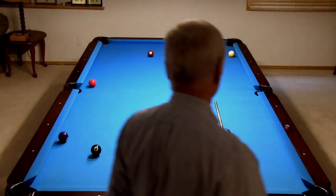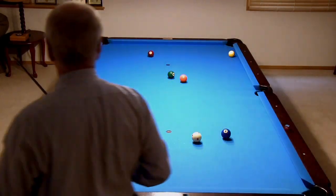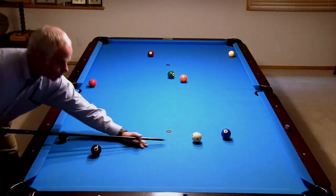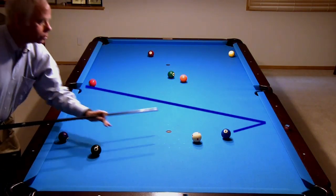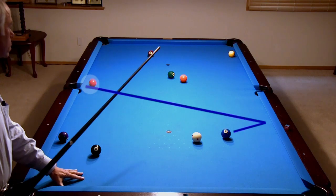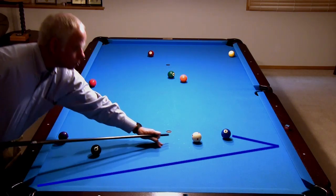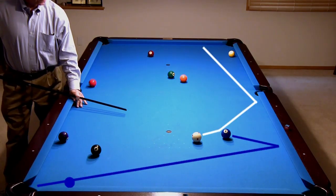Obviously, Bob didn't hold the cue ball like he wanted, but he has put that behind him and is looking for creative opportunities with the layout he now faces. He could bank the 2 cross side, and with the 3 close to the side, the pocket plays much bigger than normal. He could also attempt to bank the 2 cross corner, which is also attractive since with a miss he could easily leave the 2 safe.